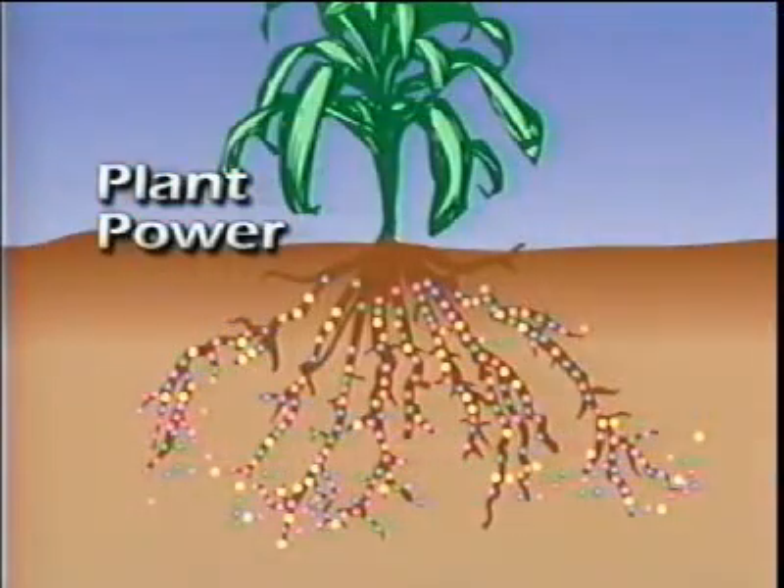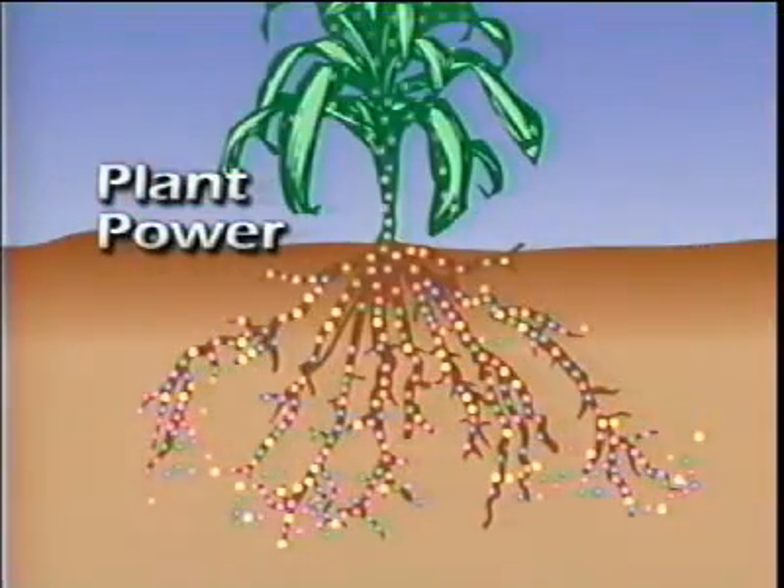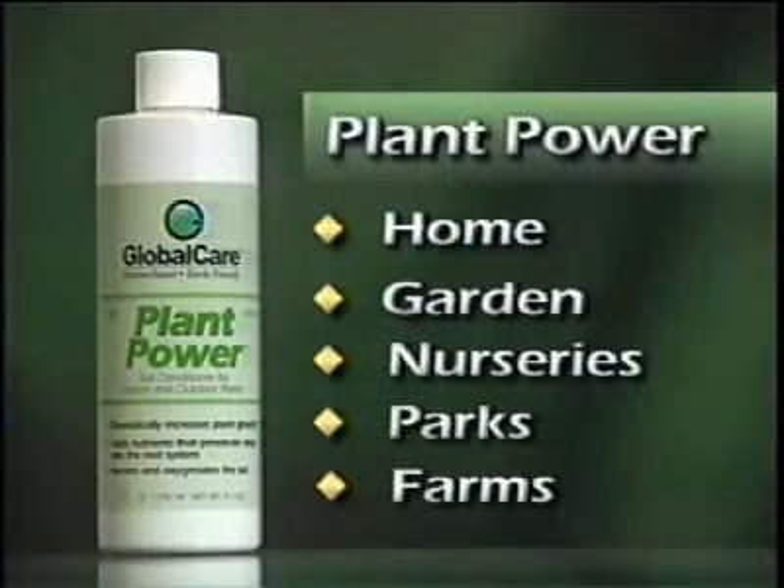But it doesn't take three to five years — it takes three to five weeks. So in two to three months you have plants that are 100, 200, 300% larger and healthier. Plant Power is perfect for home and garden use.